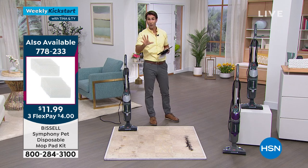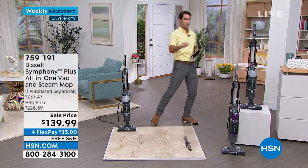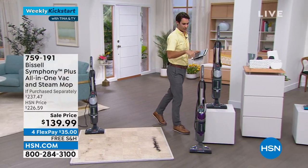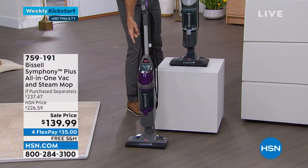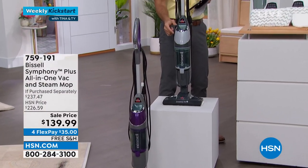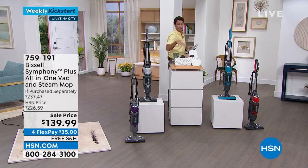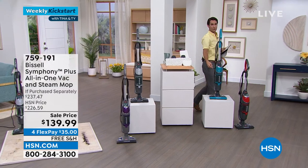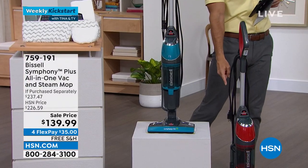It looks like we have all the colors, but these colors go quickly. Right down here we have our purple — a beautiful deep color. Then we have titanium, and moving over you can see the big bundle you're getting. You could get this in teal today for $100 off the retail price, or in red.